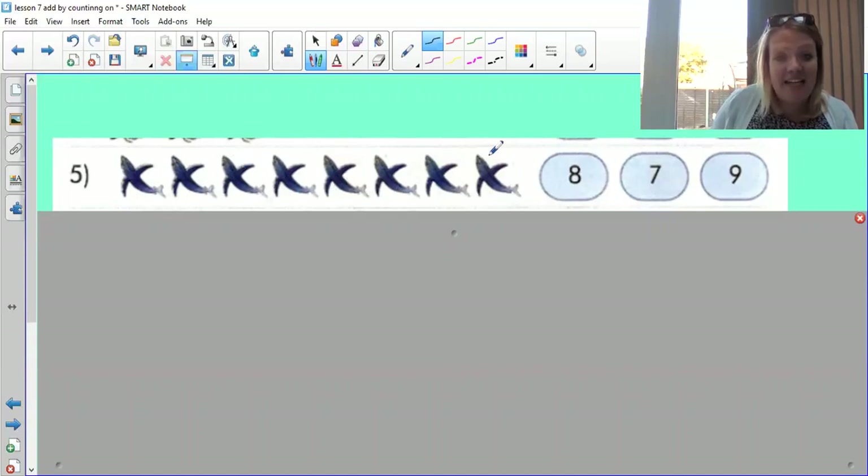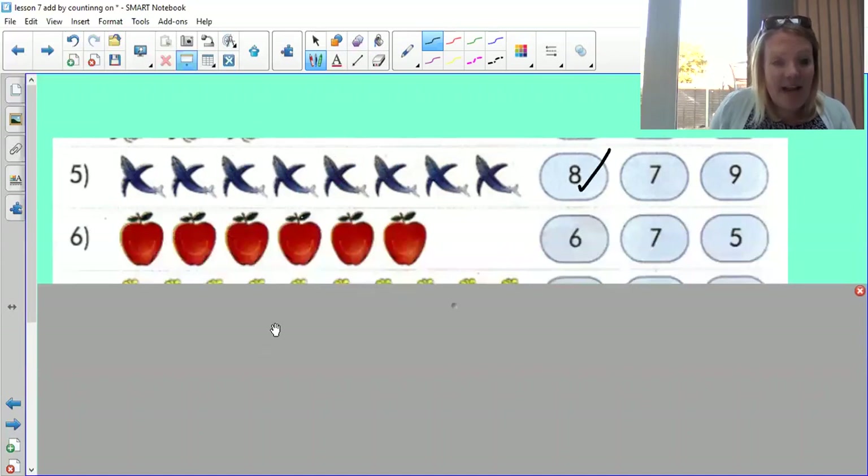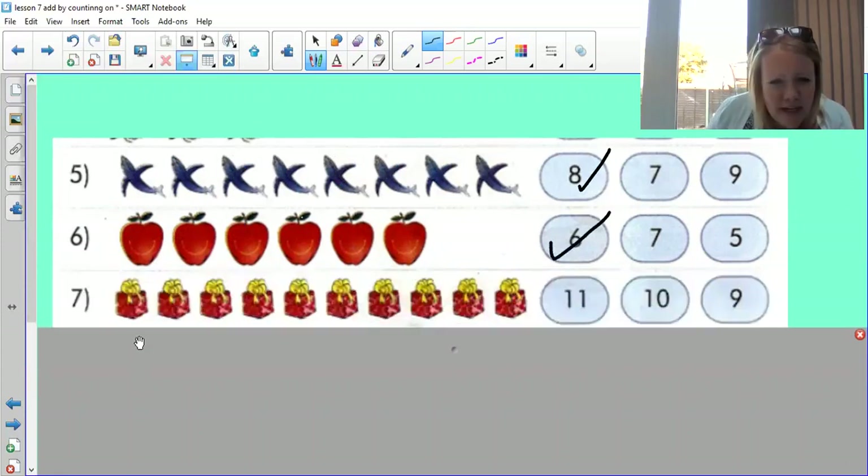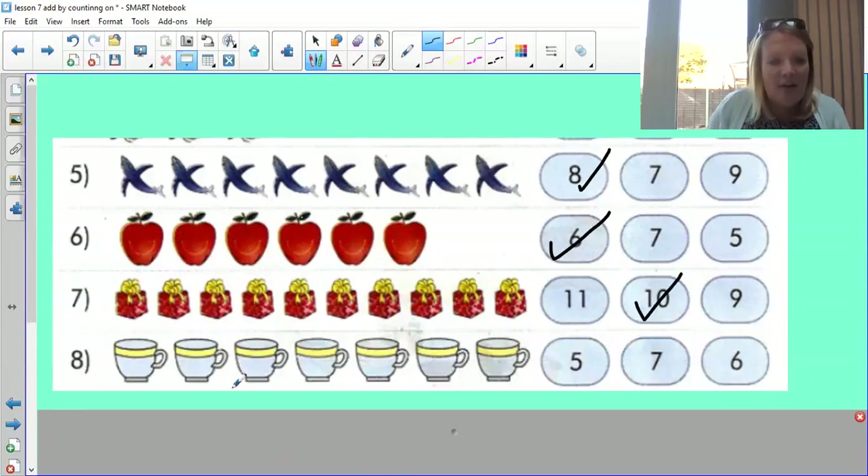One, two, three, four, five, six, seven, eight — well done if you said eight! Let's see how many apples there are. One, two, three, four, five, six — well done if you said six! A bit more this time — have a really good look and concentrate. One, two, three, four, five, six, seven, eight, nine, ten — excellent! And last but not least — one, two, three, four, five, six, seven — fantastic!